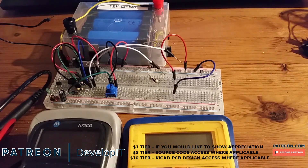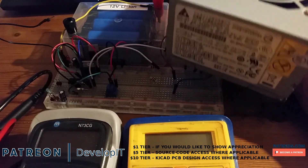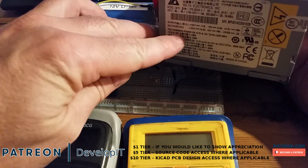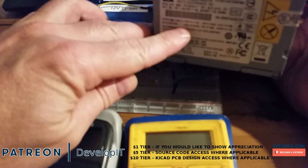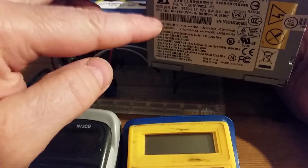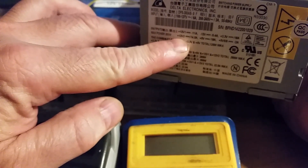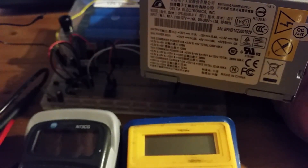I require a power rail splitter or a virtual ground on one of my projects because I want to use one of these ATX power supplies from a computer. If you look at the power rating on the 12 volt rail, it supplies about 14 amps of current, but I want to split that to plus and minus six volt rails.